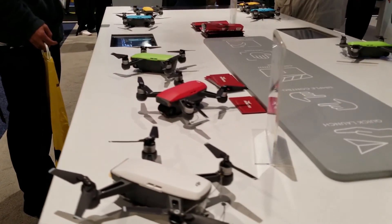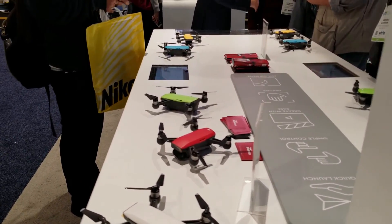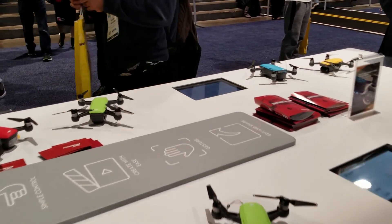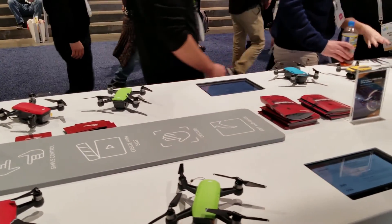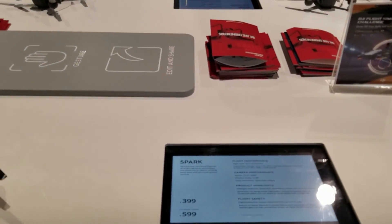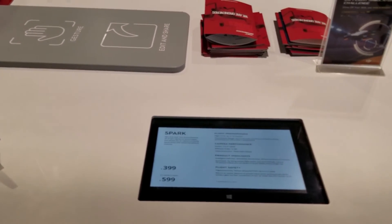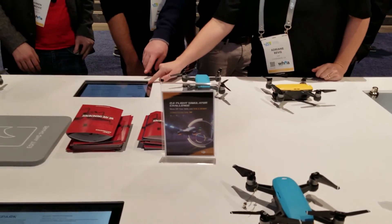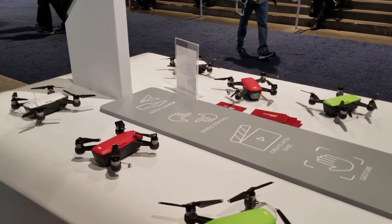Over here they have the DJI Spark, and of course you guys have already seen this one. They have different colors and the price is $399. With the fly more package — which includes two batteries, a charger, a controller, and everything — and which also lets you fly even further, it's $600. The only downside I see about this drone is that it's only 1080p at 30 frames per second, so it's not even 1080p 60 — which kind of sucks.